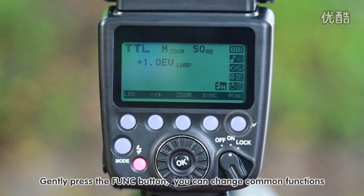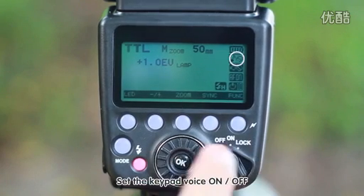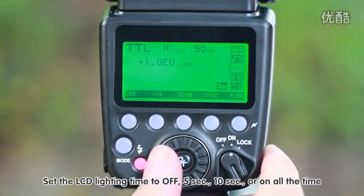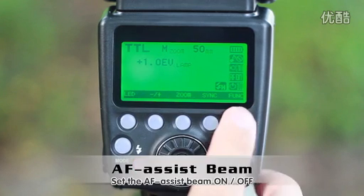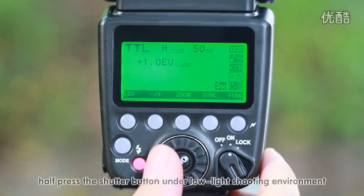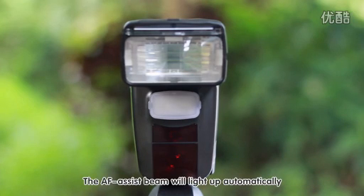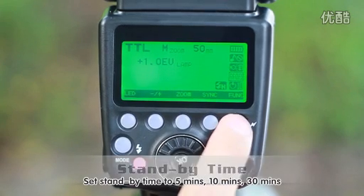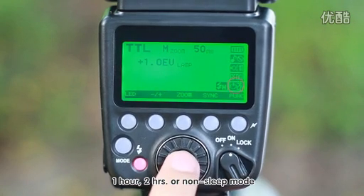Gently press the function button to change common functions: set the keypad voice on or off; set the LCD lighting time to off, 5 seconds, 10 seconds, or on all the time; set the AF assist beam on or off. When the AF assist beam is opened, half-press the shutter button under low light shooting environment and the AF assist beam will light up automatically. Set standby time to 5 minutes, 10 minutes, 30 minutes, 1 hour, 2 hours, or non-sleep mode.